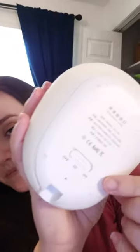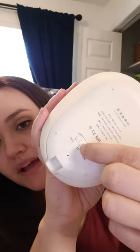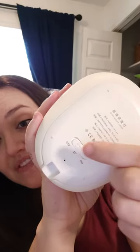It is squishy and adorable, and you click the little eyes together and it comes on. It has a couple of different settings — of course just on and off, and then there's this little thing right here, I know it's backwards, it says 15, which is 15 minutes.